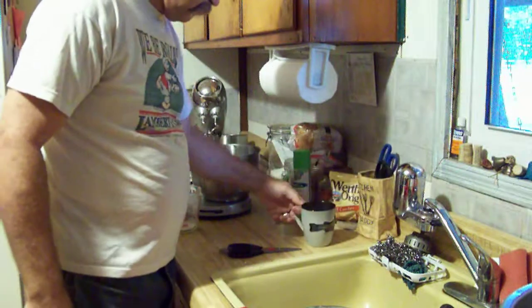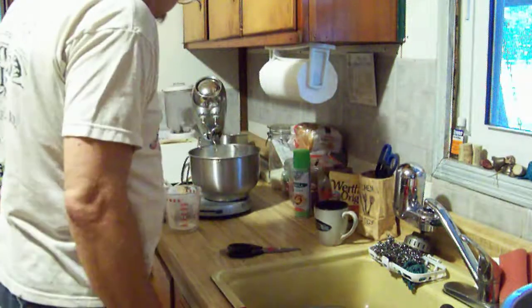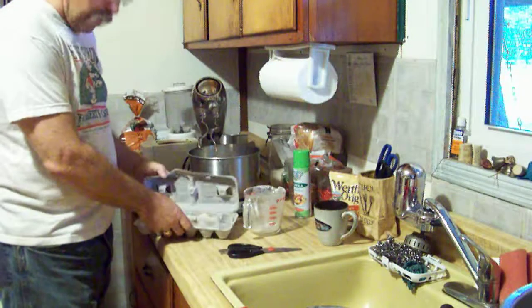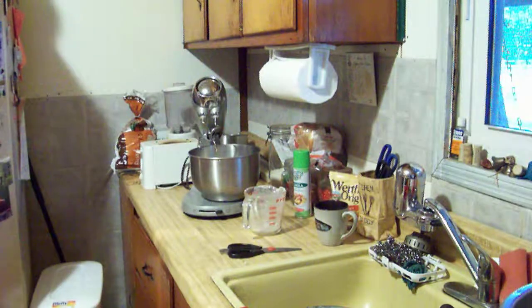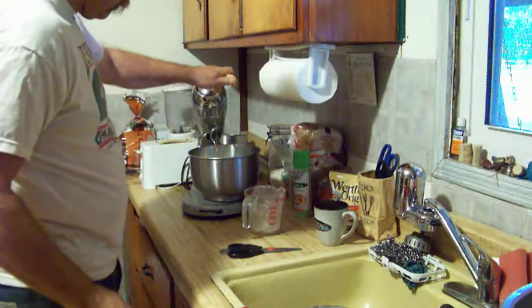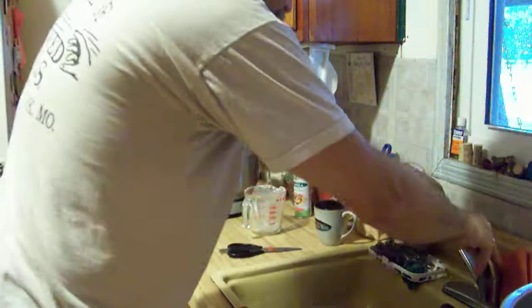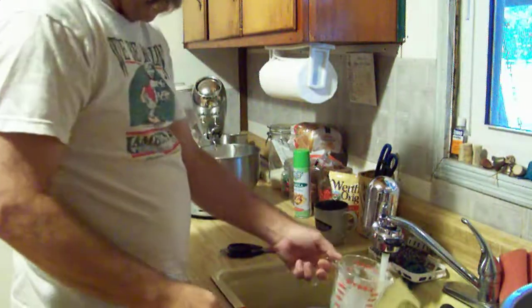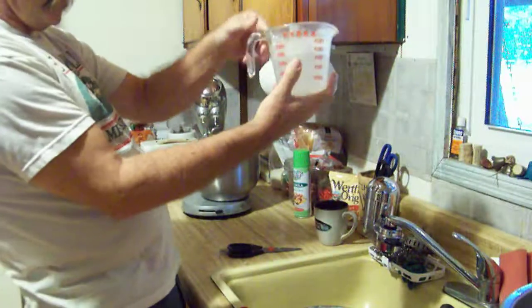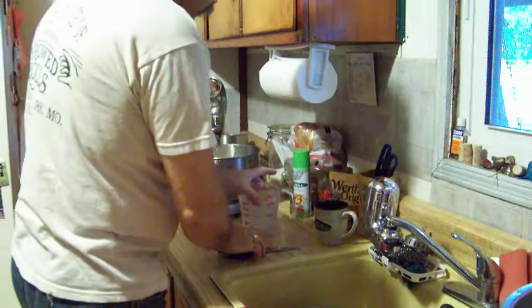Then it calls for one egg. We get our eggs from across the street — fresh eggs. One egg, all right. At this point I've got to look at the recipe because it says we should have two and a half cups of warm water, but we're doing half the recipe, so we're going to use one cup of warm water.